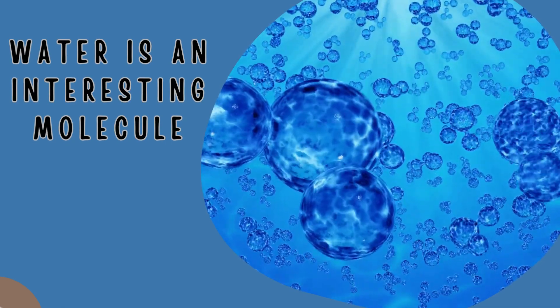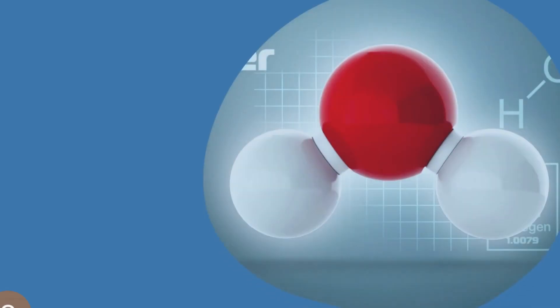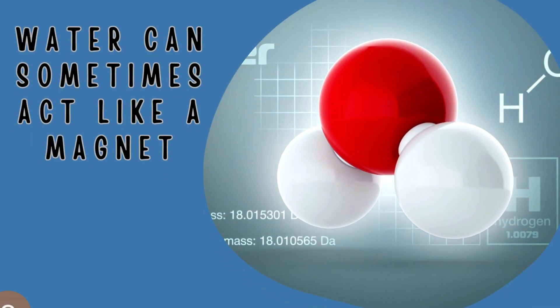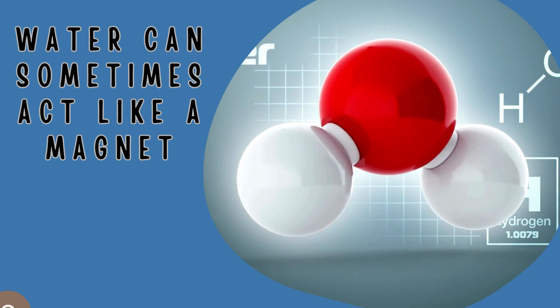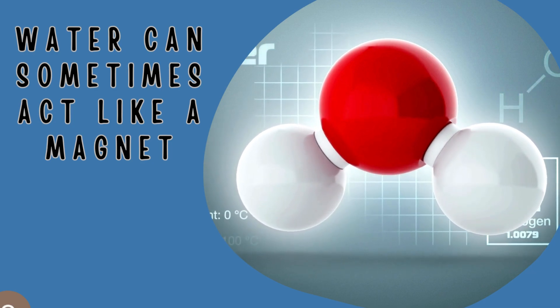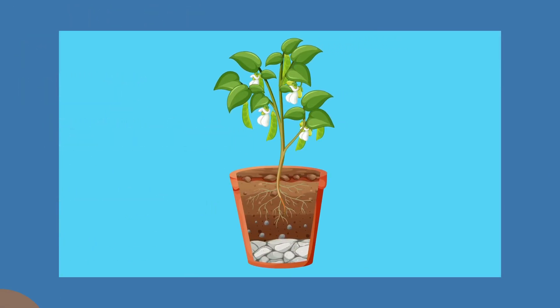Water is so very important and it's such an interesting molecule. Sometimes water can act like a magnet — it can stick to things, and water can actually stick to other water molecules. Because water molecules stick to each other kind of like a magnet, there's this interesting thing that happens called cohesion.